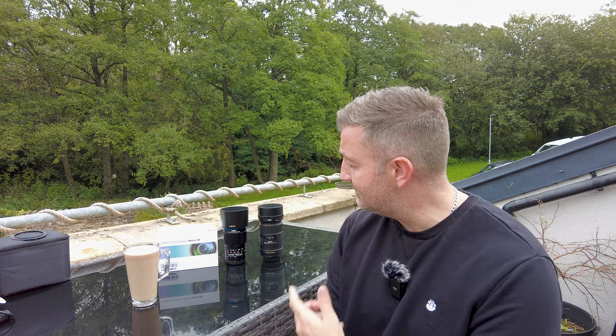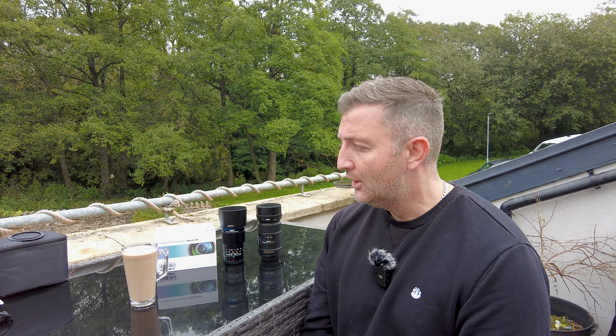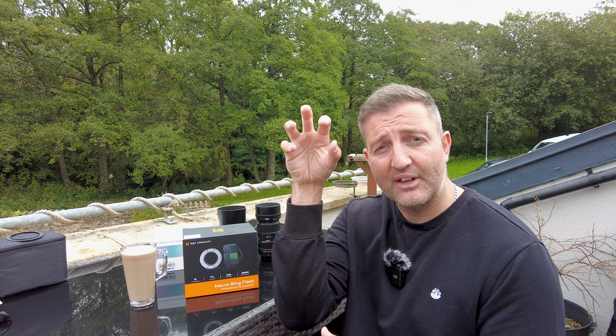I'm going to do some unboxing — I've already filmed that and I'll share it shortly. I said I'm bringing two reviews in one, because after first going out with this lens I discovered I needed to introduce a little bit of artificial light. So I contacted KNF Concept, a company I've worked with before — they sent me the KNF Concept macro ring, which is an on-lens flash. Rather than putting a flash on top of the camera and using diffusers to redirect light, this puts the lighting solution right on the end of the lens.